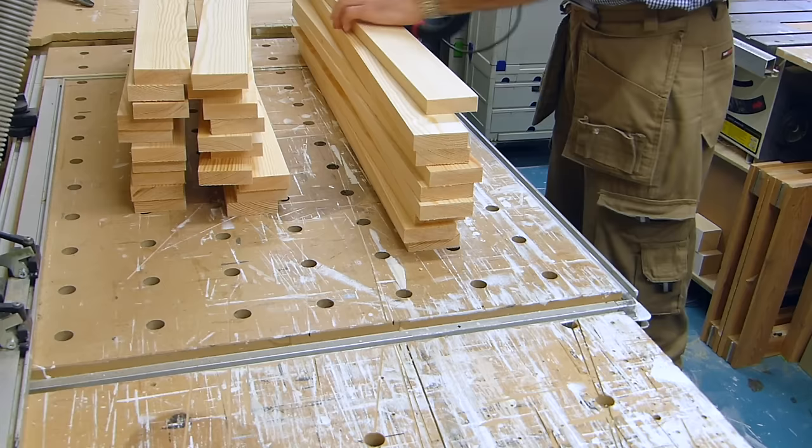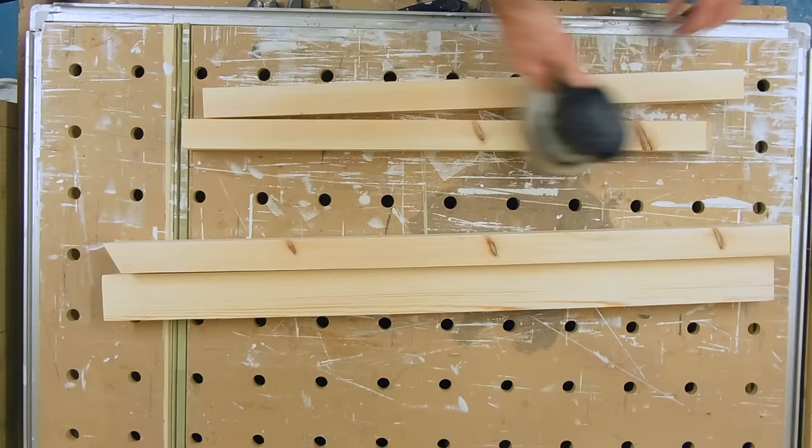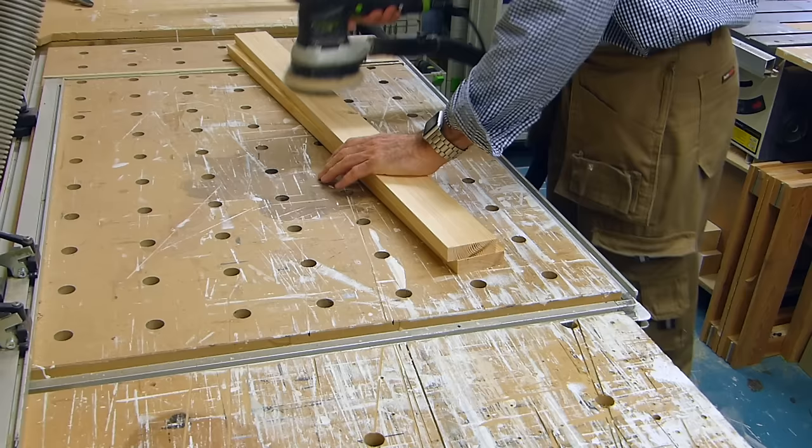The pickets or staves are all 1 by 3 redwood, the fence posts 2 by 2, and the gate posts 3 by 2.